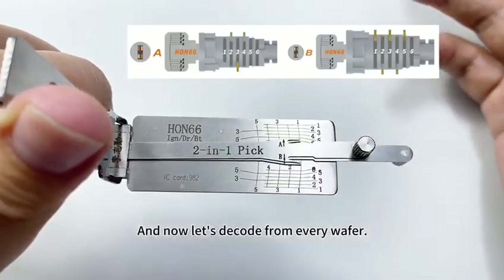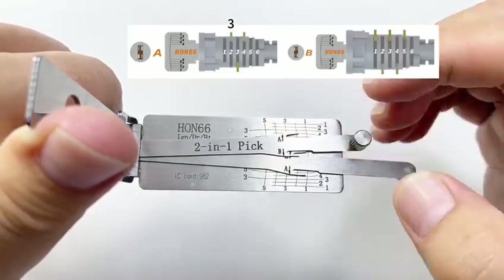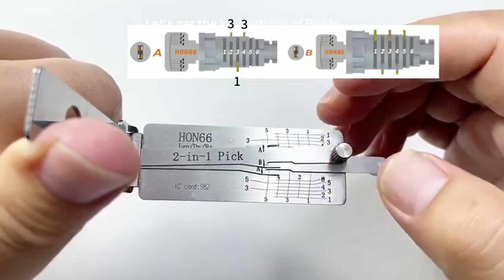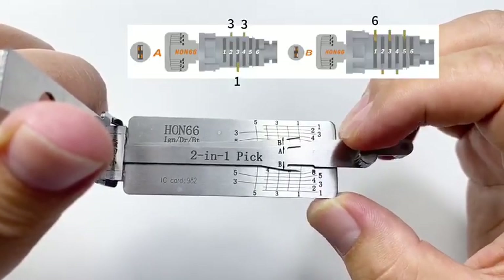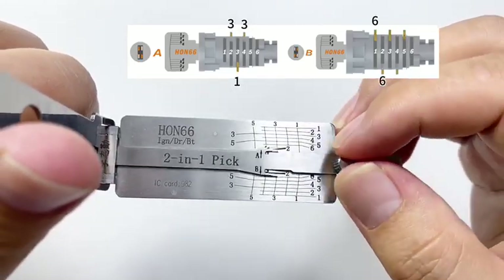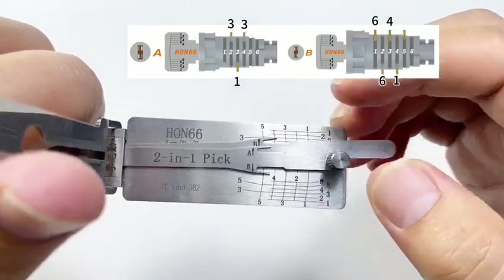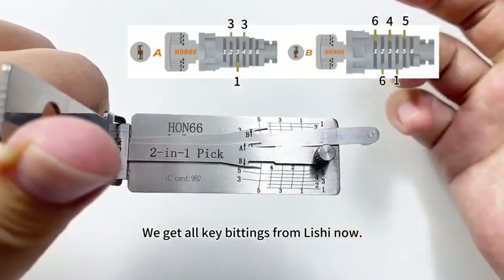Now let's decode from every wafer. The second position is 3, the third position is 1, the fourth position is 3. Now let's get the key bittings of B-side: the first bitting is 6, the second position is also 6, the third position is 4, the fourth position is 1, the fifth position is 5.